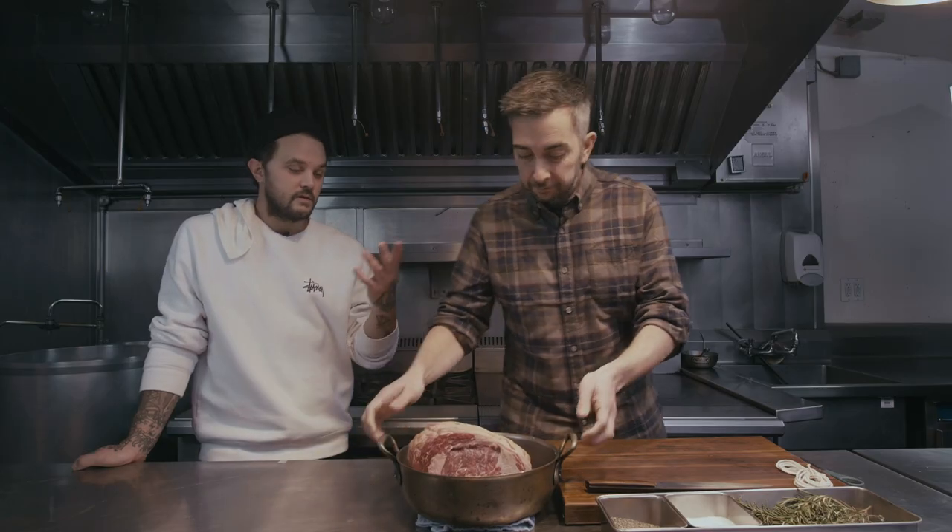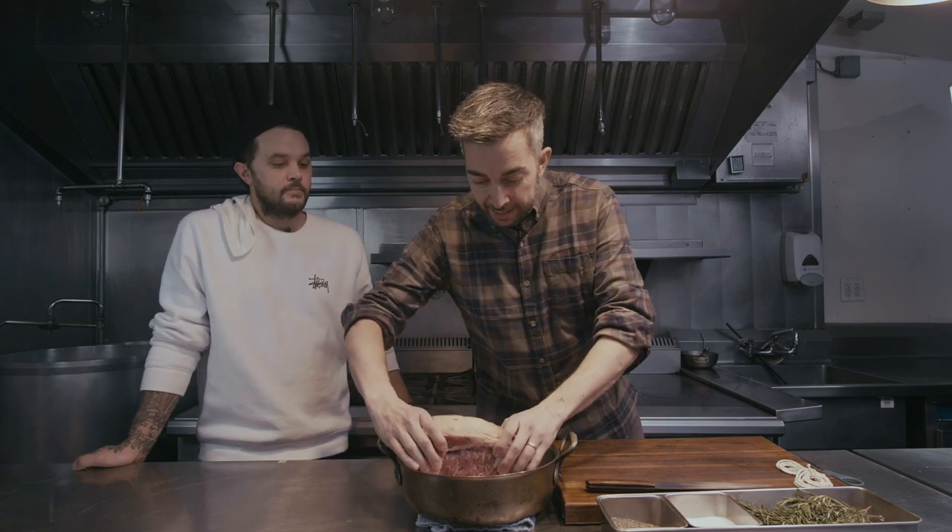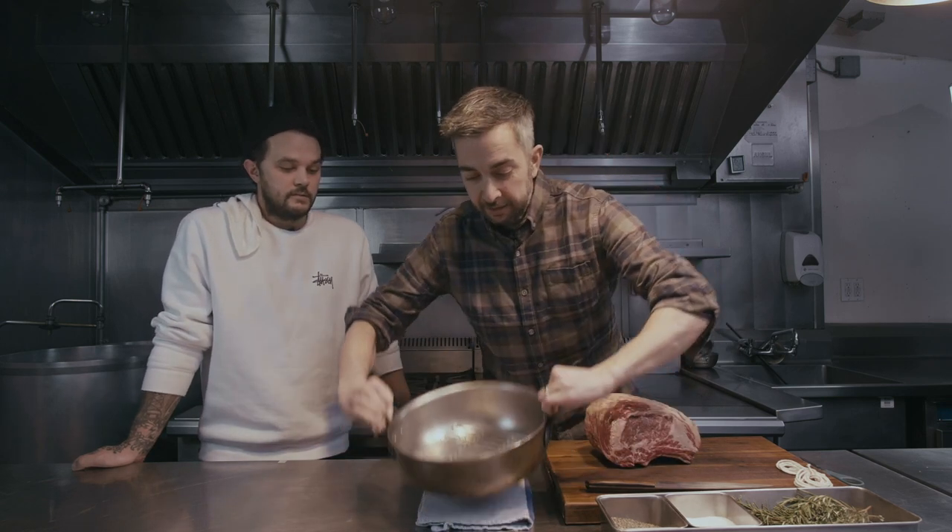Get a pan — a large roasting pan, or something similar with a rack in it. This has a rack in it. Look at this — it has like a little rack in it.